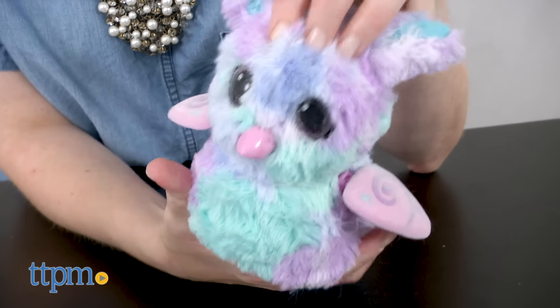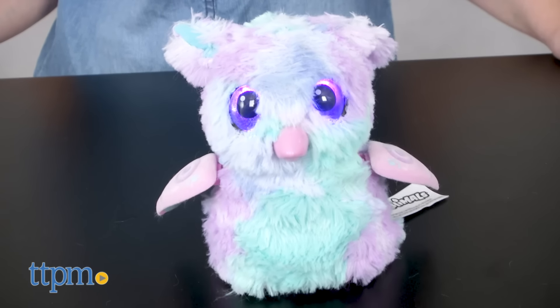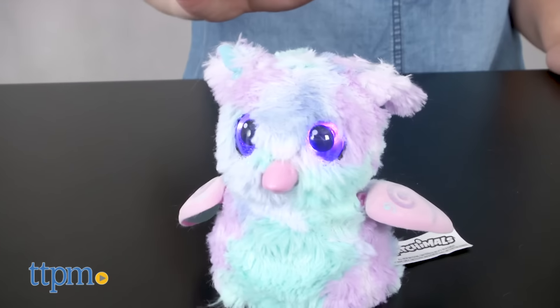Other activities include nurturing and caring for your Hatchimal in baby mode, teaching it to walk, talk, and dance in toddler mode, and playing the three games with it in kid mode.